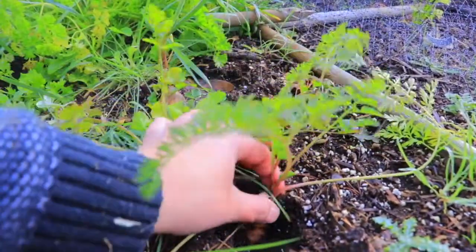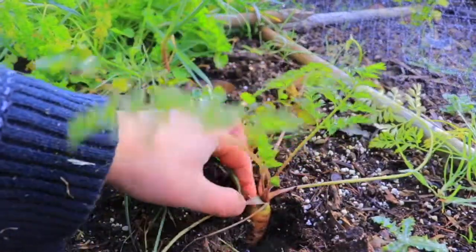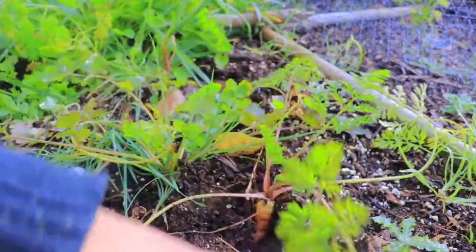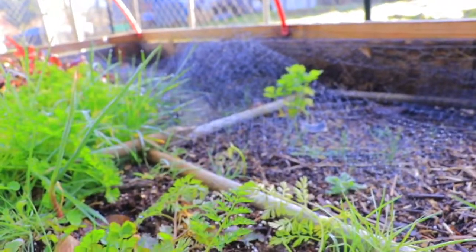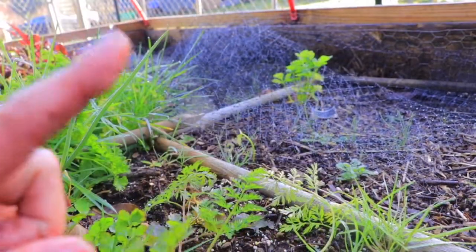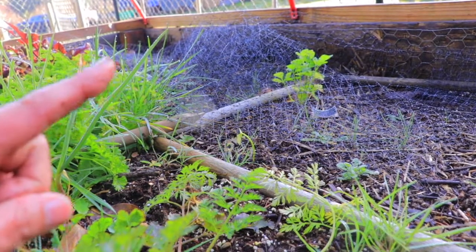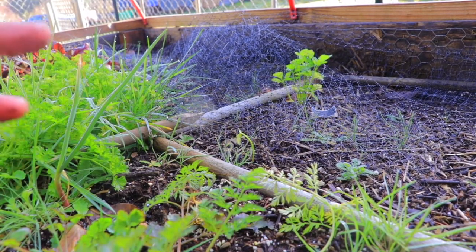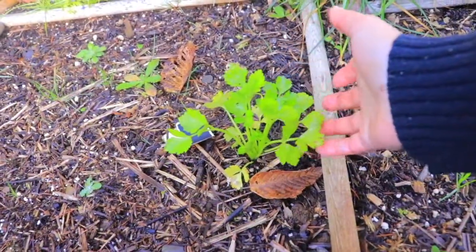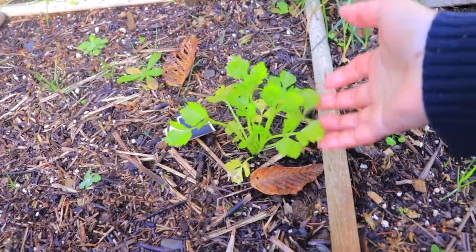I ended up having a bunch of volunteers - look at this, it's still growing, so I'm gonna let it go a bit longer. But that over there is celery, and it's not a cold weather variety, but I can't believe the celery is alive - we even had snow.